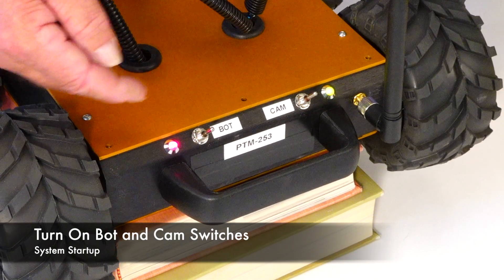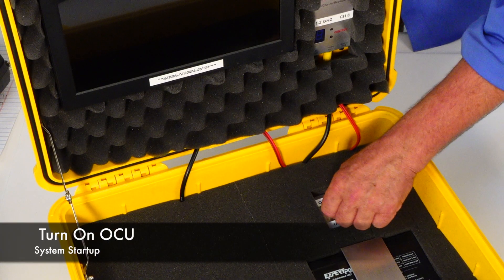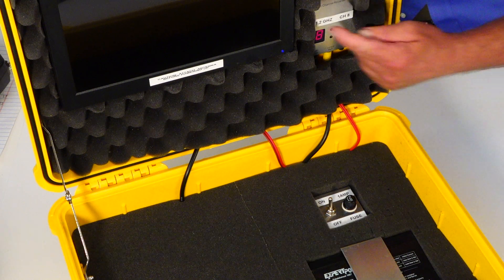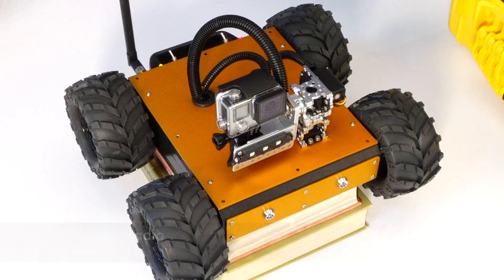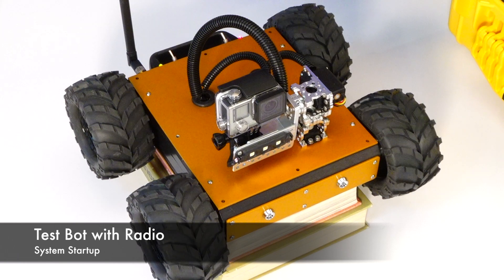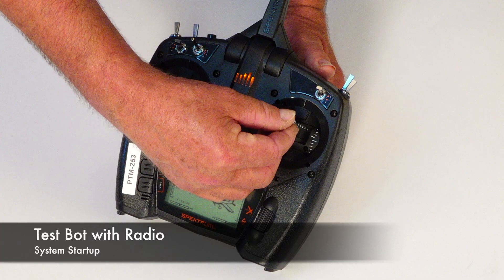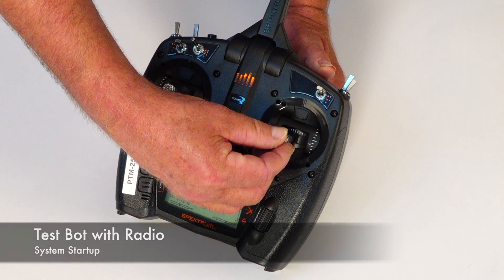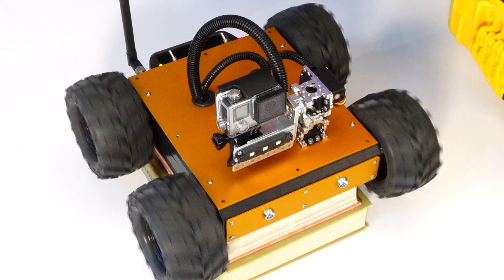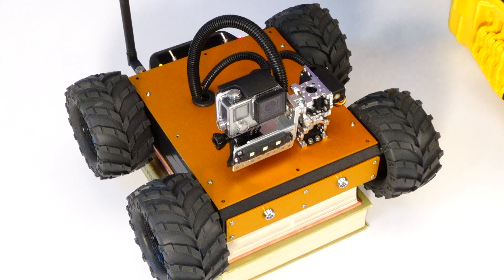You'll notice the two LEDs turn on. Next, turn on the OCU. Notice that the video receiver will turn on as well as the monitor. Next, test the bot by moving the right joystick forward and back, left and right. You'll notice the wheels respond to your command.